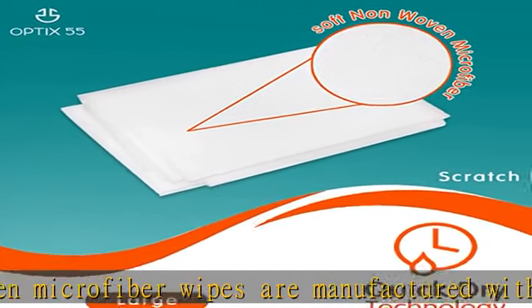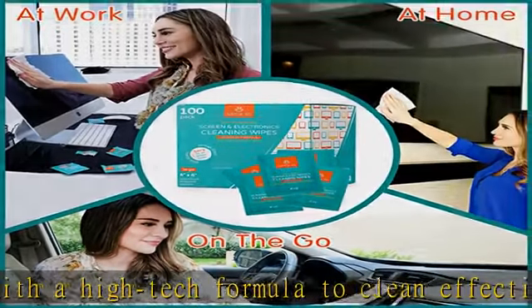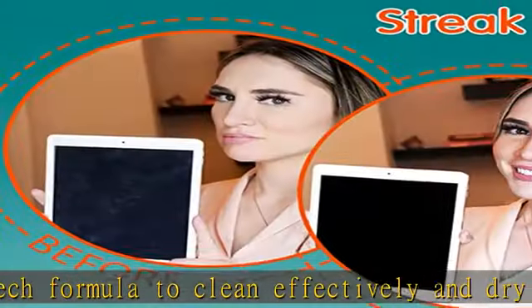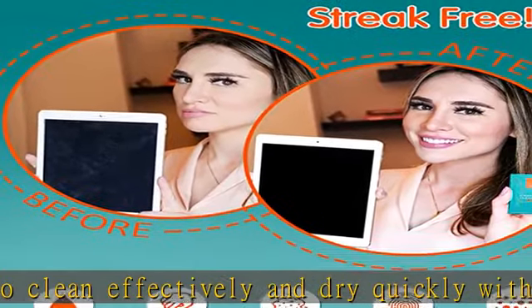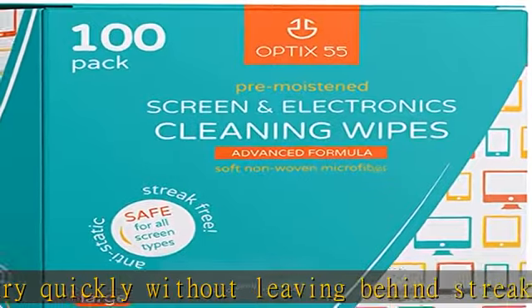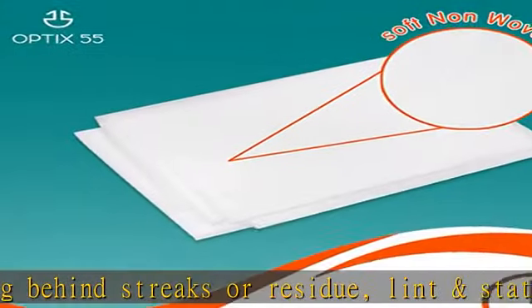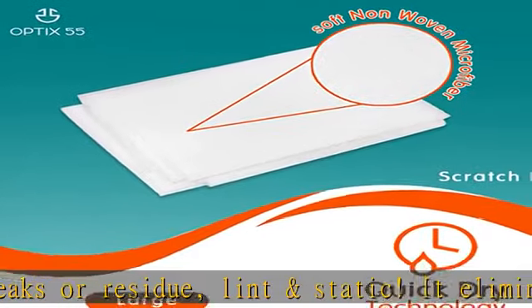Quick and easy to use: to clean your lenses or surface, simply open a wipe, wipe off excess dirt and debris with the folded wipe, then unfold and use on the screen in circular movements until it is dry. The screen cleaner wipes will have all your screens like new, shining and flawless in no time. Perfect for on the go, each pre-moistened wipe is individually wrapped and measures 6 x 6, making it portable.